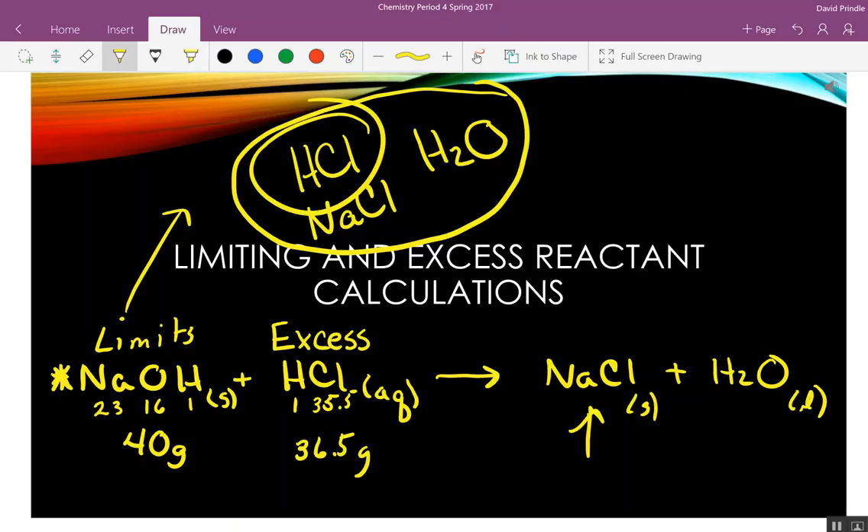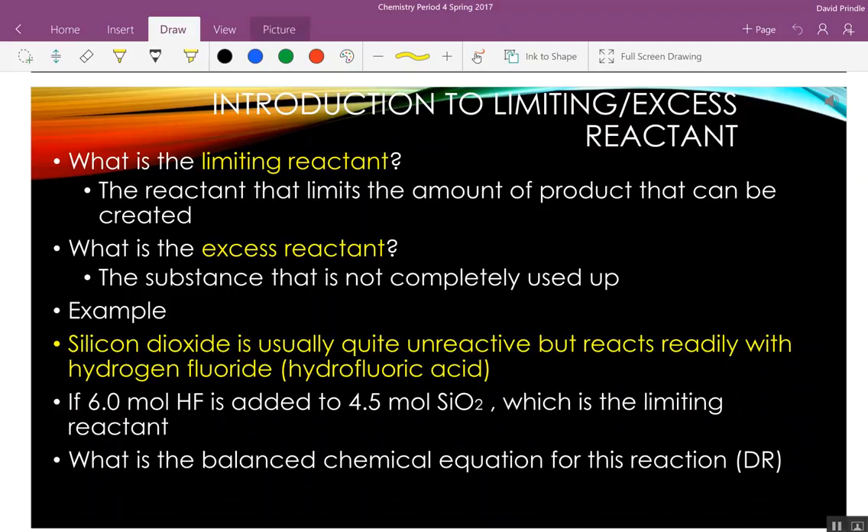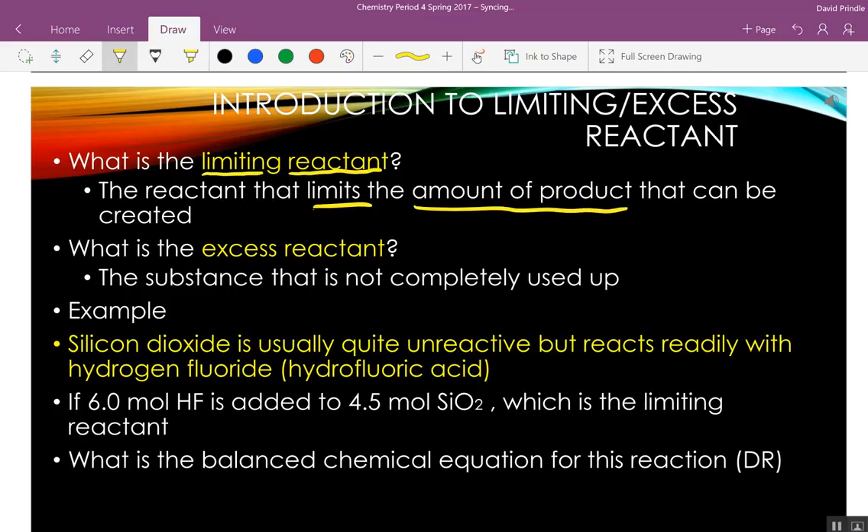So here's what we're going to do — we're going to figure these calculations. The limiting reactant limits the amount of product that can be created. The excess reactant is not completely used up — like leftovers when mom makes meatloaf and you put some away. In a chemical process in a big factory, that excess reactant might be dangerous, so you've got to get it out and recycle it or whatever.